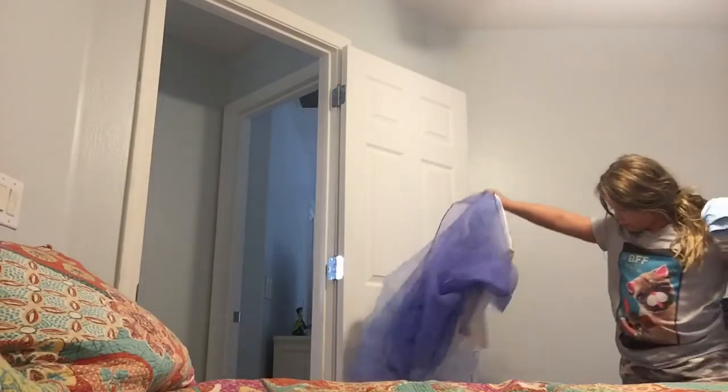I'm just going to put on the dress to show you what it looks like. You guys can skip this part of the video while I get dressed.